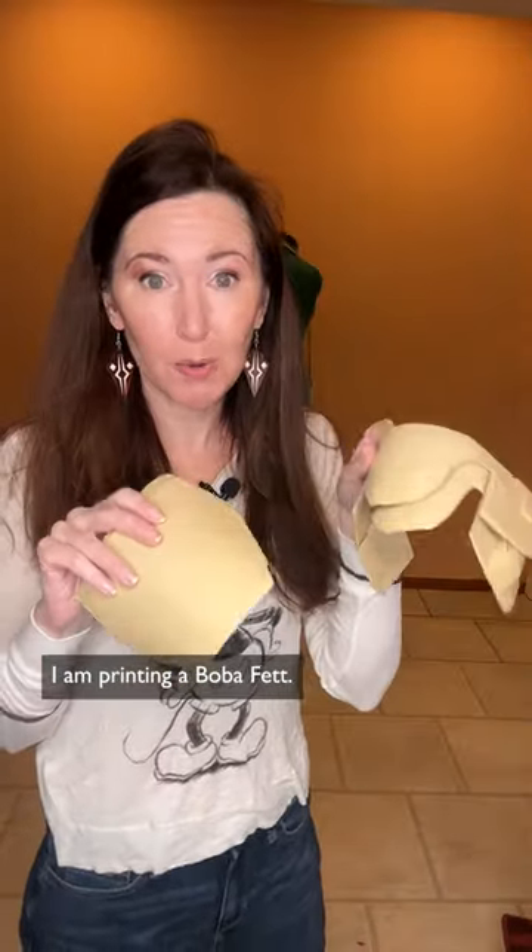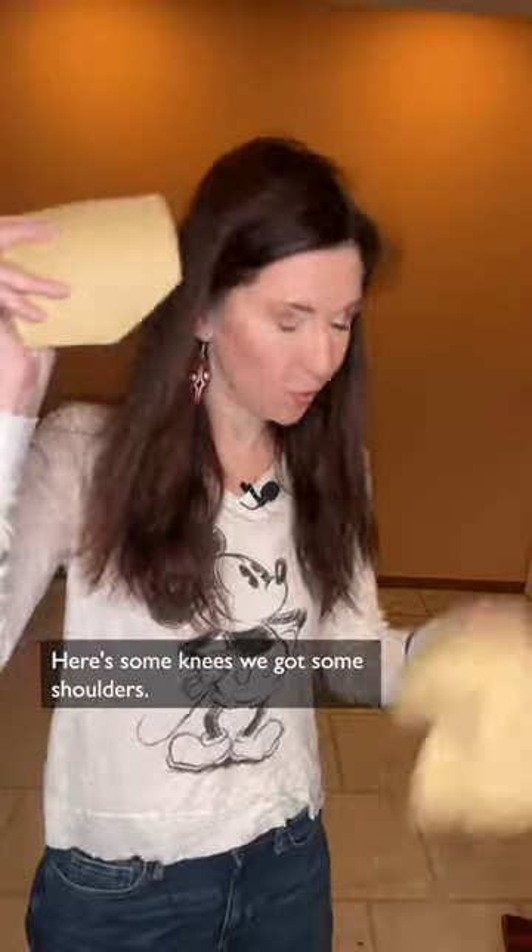Now that all my Ahsoka build videos are out, I want to talk about what I'm building next. I am printing a Boba Fett. Here's some knees. We've got some shoulders turning out great.